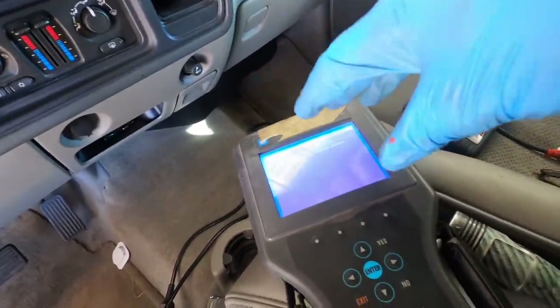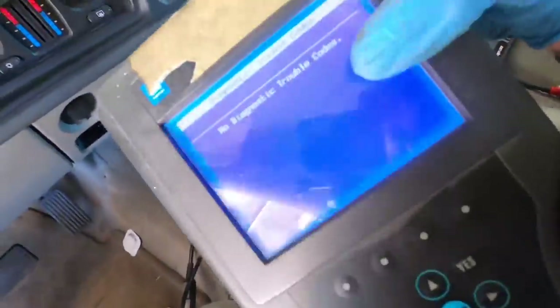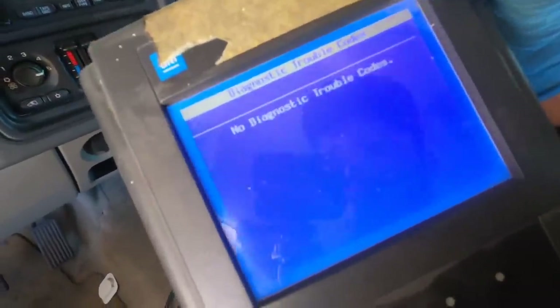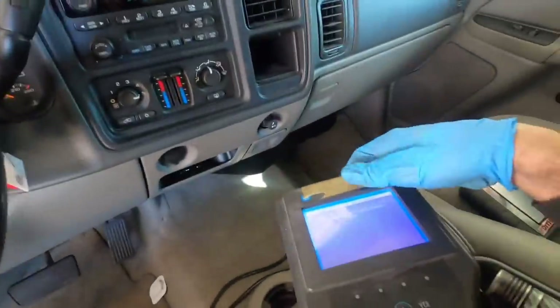If they don't set, I can look up in the scan tool the DTC definitions and it will tell me if the monitor has run or not. This vehicle has no history of these monitors passing, so if we get a pass after it's run, we'll know we have a confirmed fix.